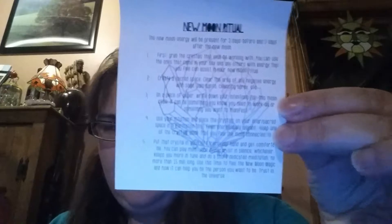They also sent a new moon ritual suggestion. Everybody in this house has been sick and I'm trying not to come down with it, but I feel a little congestion coming on. I'm not going to go through the whole new moon ritual.